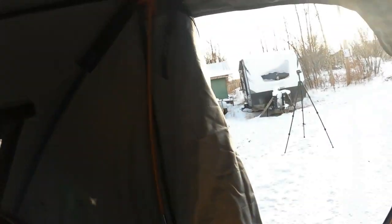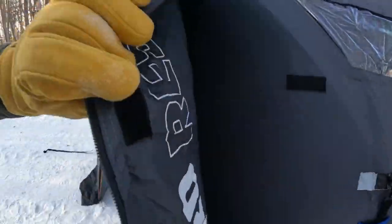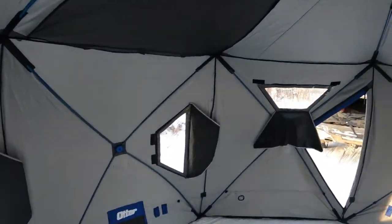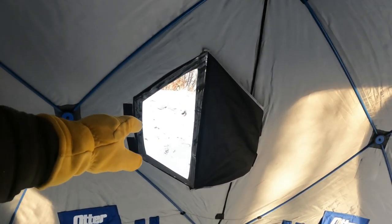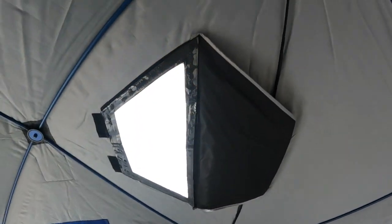With the manway door, you have a zipper right at the bottom and it opens all the way up. You have a little Velcro here and you can Velcro it open. One nice thing on the inside is you have these vertical windows. When you're sitting down and you want to look out, they're much lower than the ones that typically come with ice fishing tents. So if you want to see outside — say you have a tip-up or anything like that — you can easily see. These windows are all Velcroed, so if you want to remove the window, you can just pull it right off.